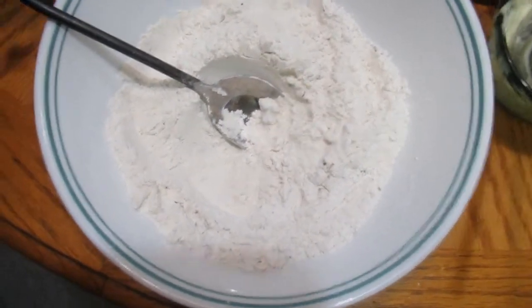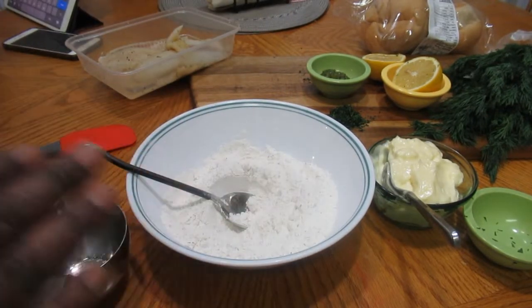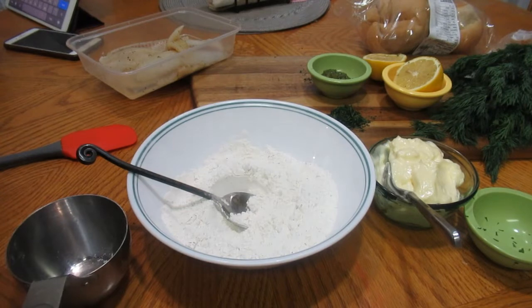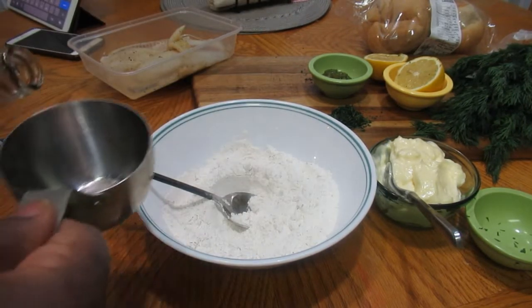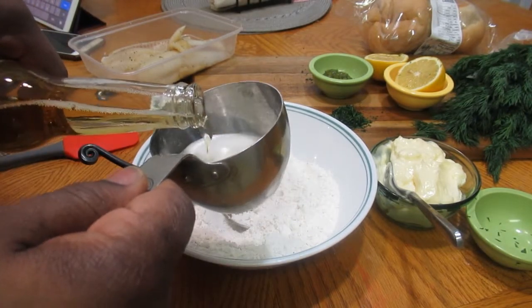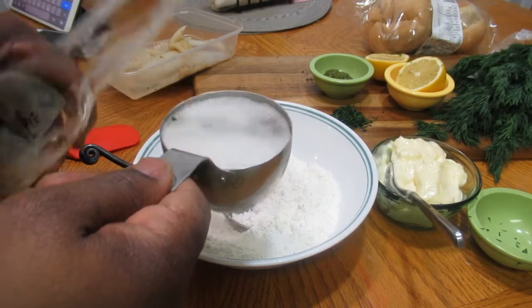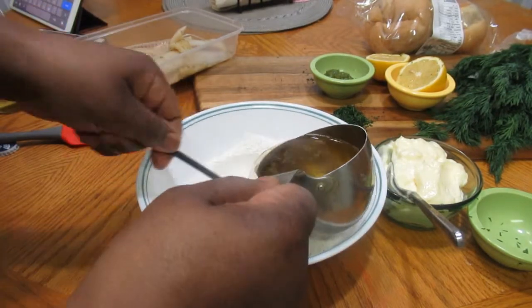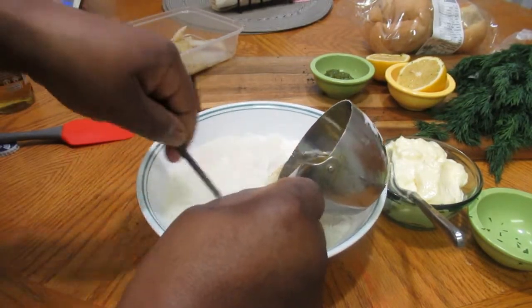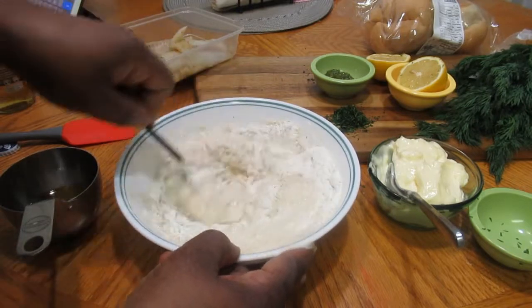Now let's go ahead and make the batter. I've already added all the dry ingredients into this bowl — flour, cornstarch, baking powder, salt, onion powder, and garlic powder. Now I'm just going to add one cup of beer. Pour it slowly into your dry ingredient mix. You need the batter to be nice and smooth.